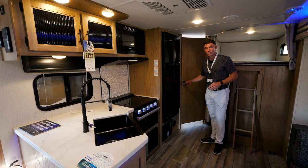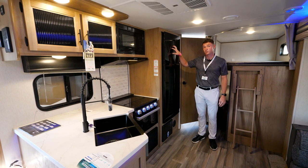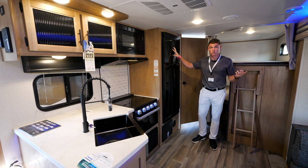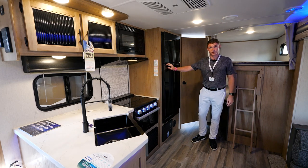As we step back in here, a couple things I want to point out is going to be your 12-volt fridge — a 10-cubic-foot fridge on a 12-volt system. You can use it going down the road. It takes only 45 minutes to cool down as opposed to overnight with gas-electric, and it's a lot larger than gas-electric fridges out there on the market.